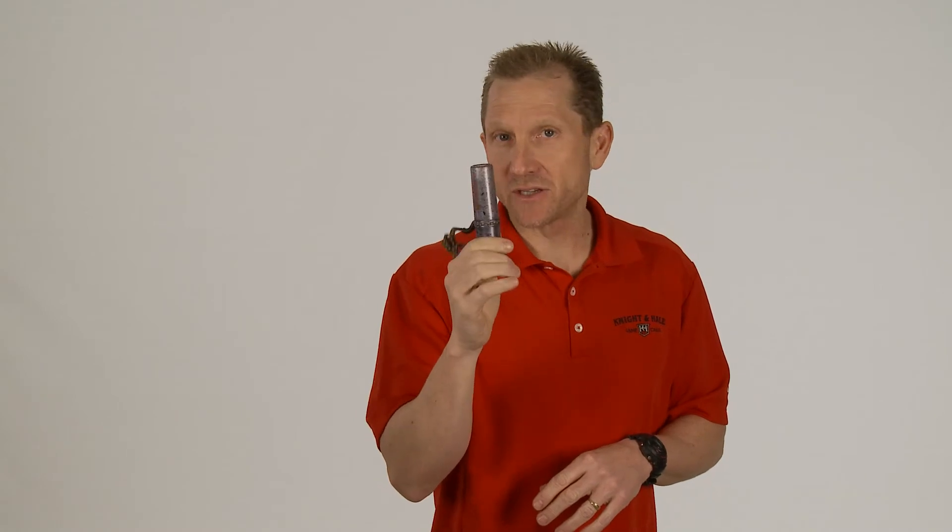You notice I never put my own sound chamber in that — I just blew the call straight out. So for the guy that has a tough time with an Owl Hooter, the Shock Gobble Owl Hooter with Hoot Enhancer is the call for you.